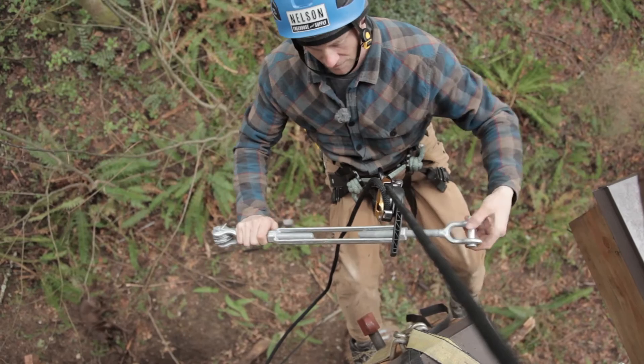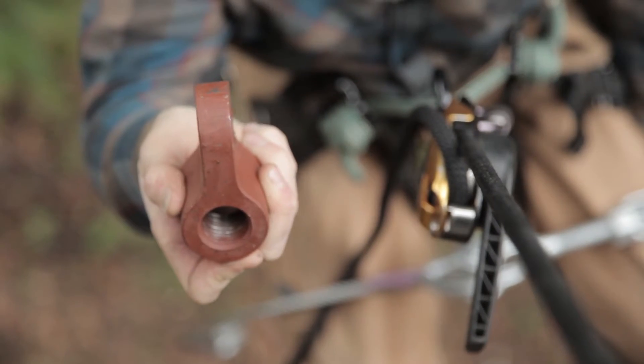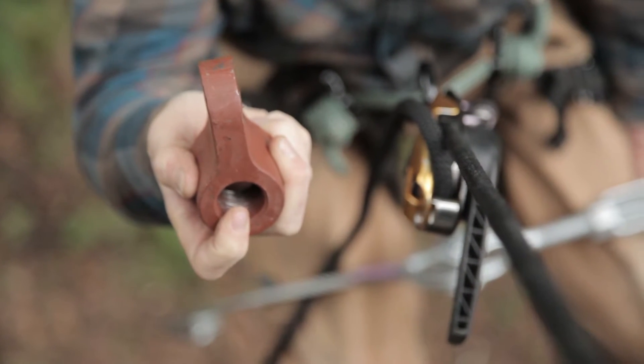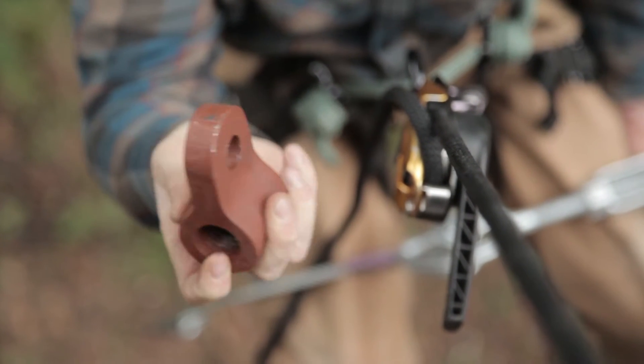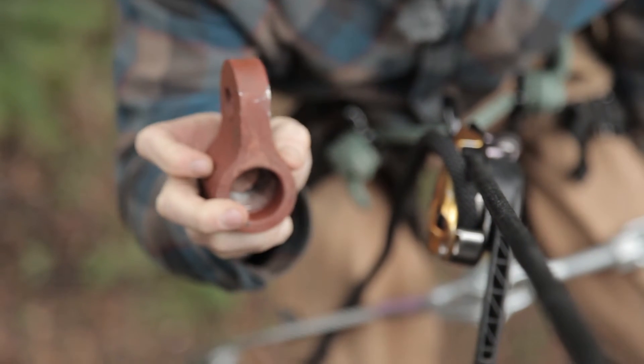Unscrew until the screws are about halfway between totally open and totally closed. Here's our k-nut — as you can see, threads go all the way through one side and there's a little extra room on the other side. That side goes on first.